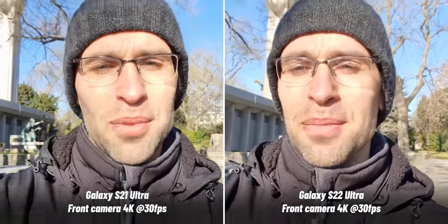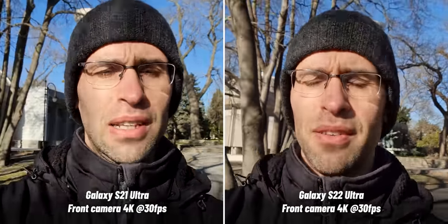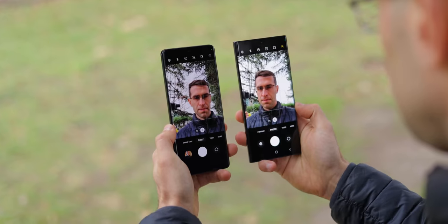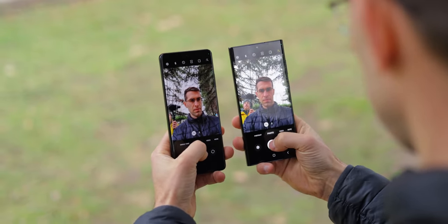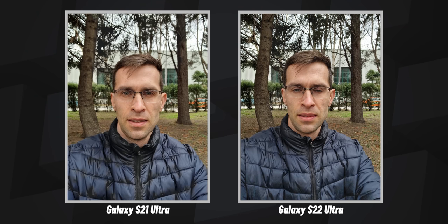If you just pause the video, you can clearly see how the S22 Ultra goes with warmer colors — the S21 Ultra is actually a bit more accurate here. My jacket in reality is indeed completely black. With selfies, you can choose between a wider view for a group of friends or a closer view if it's just you, and you can notice a similar thing with warmer colors again on the S22 Ultra.